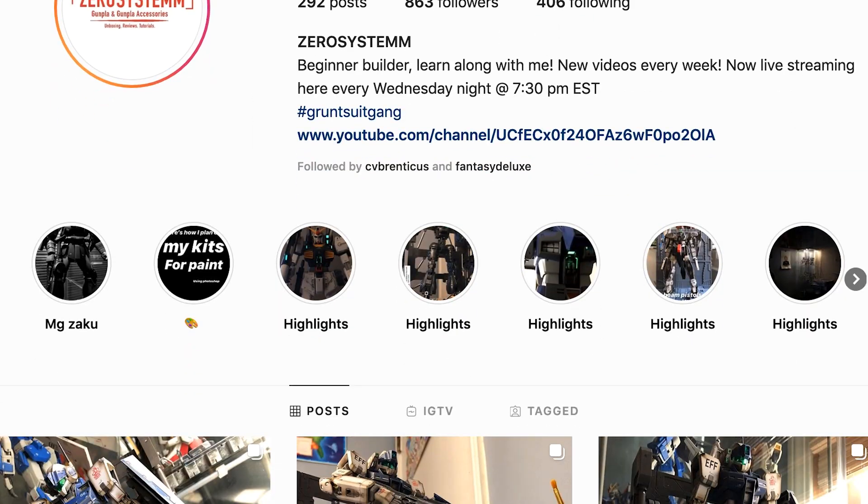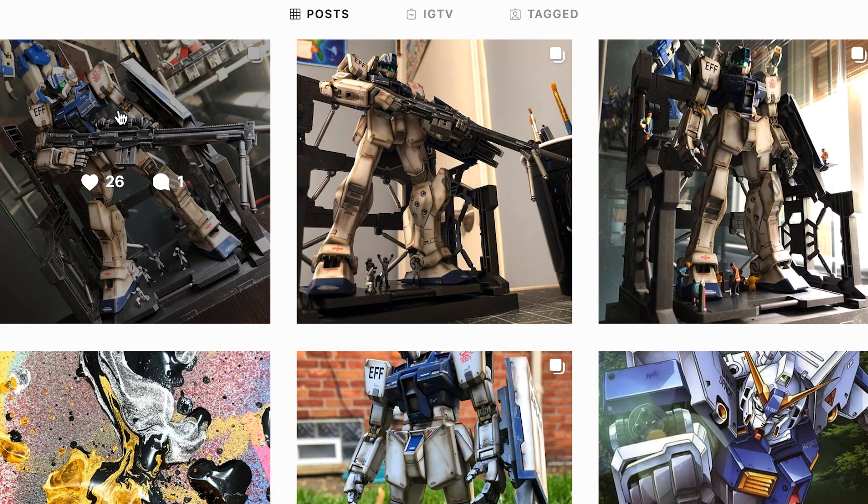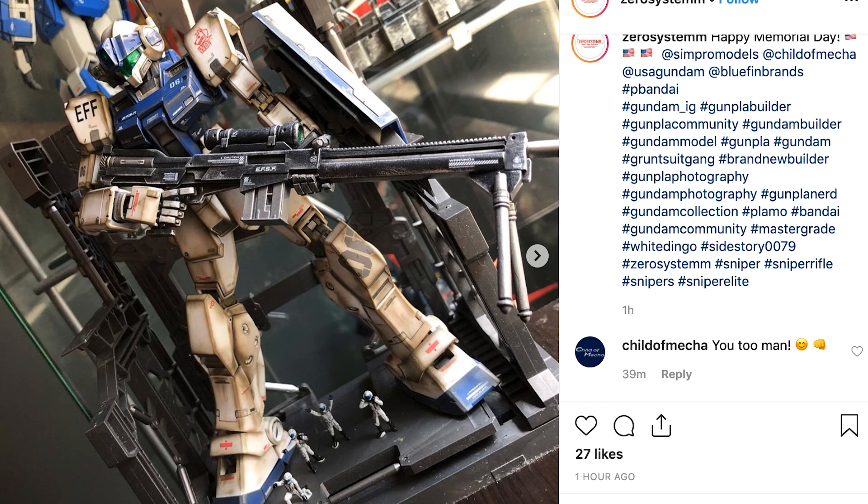What's up guys, it's your boy Zero System coming back at you again with a very quick video today, talking about the USA Gundam Child of Mecca decal sheet, which I had a lot of fun with this weekend on the White Dingo. You can see plenty of pictures if you go on instagram.com/zerosystem — two M's — give me a follow, I would appreciate it.